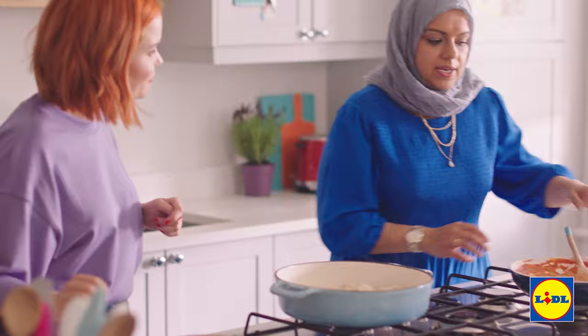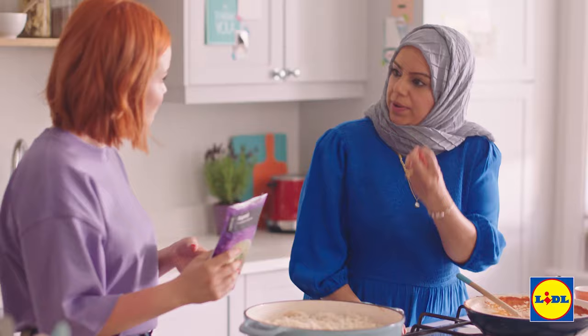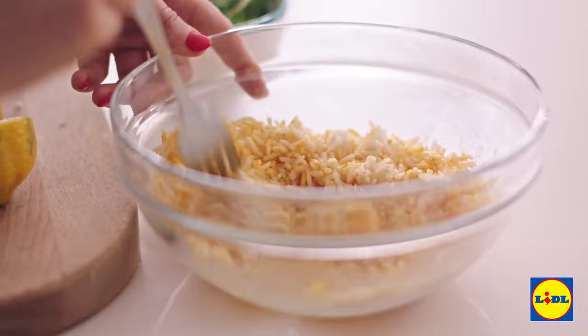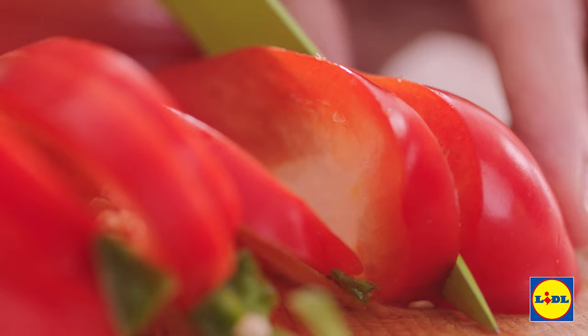Oh, look at that. Now in goes the prawn masala — spread it all over the rice like this. Then another layer of rice over the top. Pull back a bit of rice because we're going to be colouring it with some turmeric. Mix that up until it turns nice and yellow, then sprinkle it over so you can see the white and yellow grains of rice.